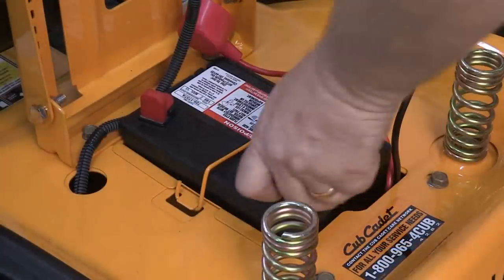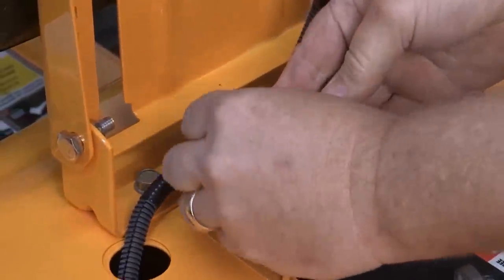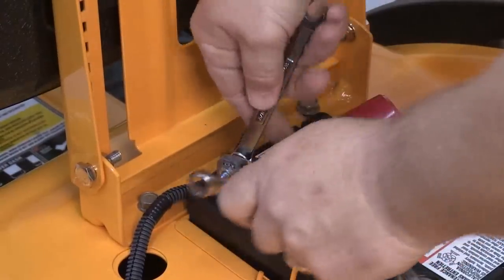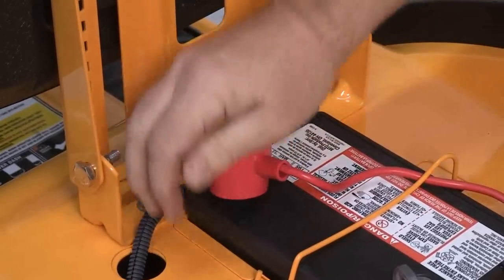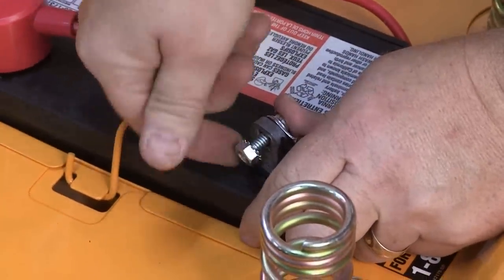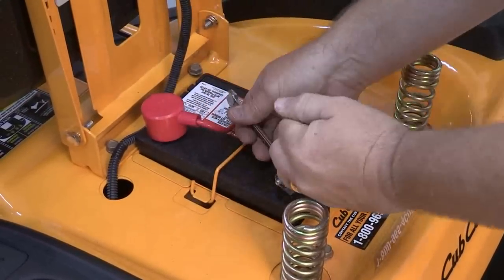The tractor is typically shipped with the battery cables disconnected. Attach the red positive cable to the positive terminal on the battery using the hardware provided. Place the red protective rubber cover over the positive terminal. Then connect the black negative cable to the negative terminal of the battery. Be certain not to bridge the gap between the positive and negative terminals with your wrench.